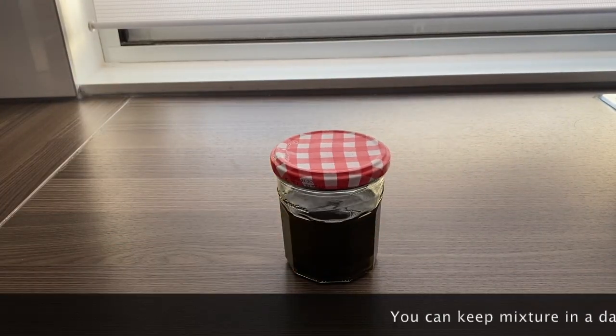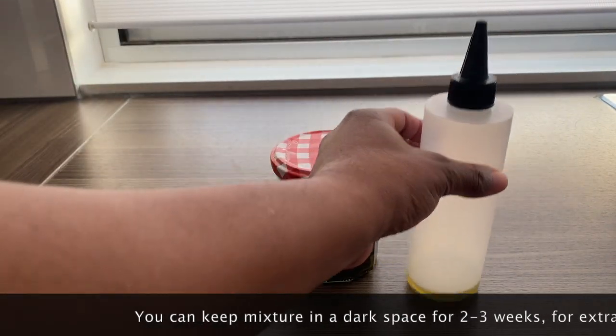By the way, you can leave this mixture in a dark space for 2 to 3 weeks before using for extra potency.